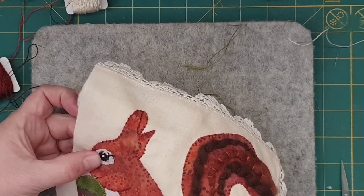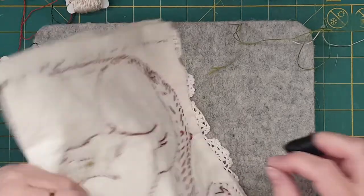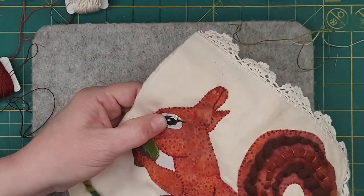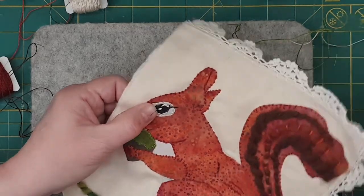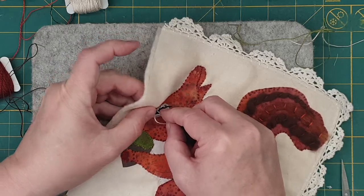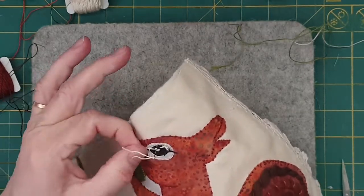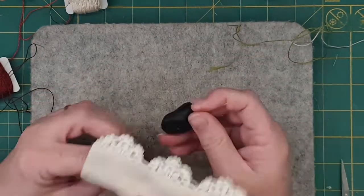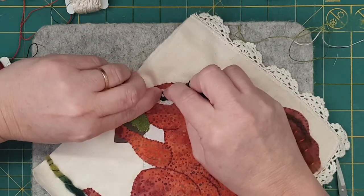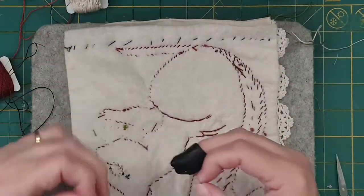I'm going to do a french knot, maybe on the edge there. I'm going to go right on the edge and go over it maybe twice, then go back in. Hold it tight — I'm going to give it a pull. There we go, so the white bits are a little bit more highlighted.